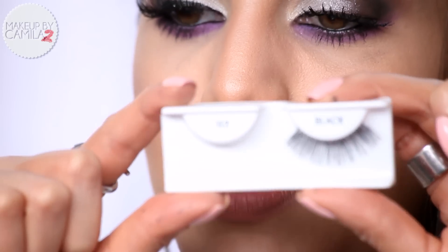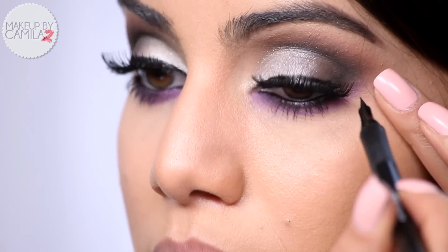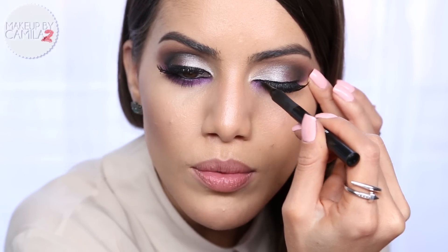Now I'm going to apply false lashes because they make such a difference, especially on this nightlife look you'll wear at night. Today I'm using the 117 by Ardell. Once the lashes are on, I'm going to apply liquid liner by Laura Geller really close to my lash root because I want the shadows to stand out more.